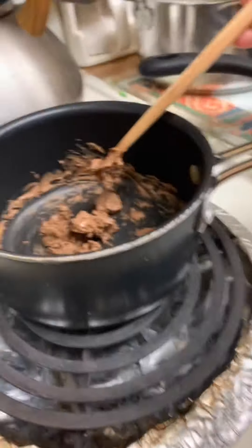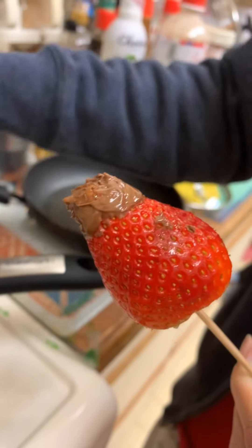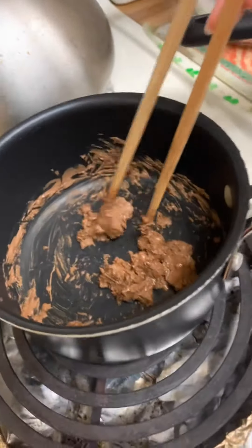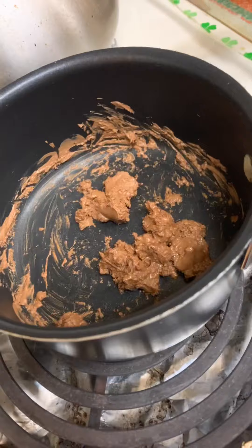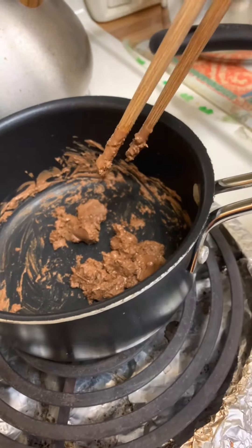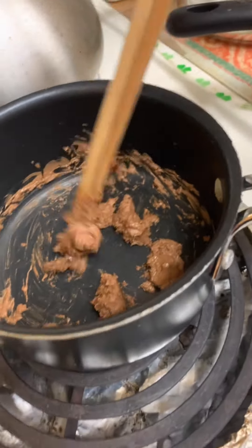We're melting chocolate, and my mom already dipped it in, so we have to wait for it to melt. It's not on max, because we don't want it to burn. Let me show you what we used to melt.